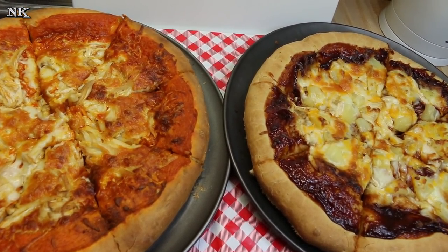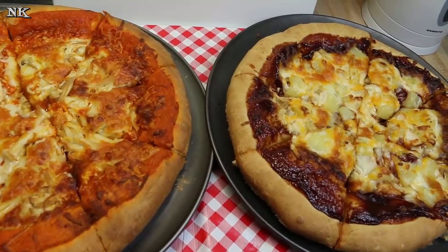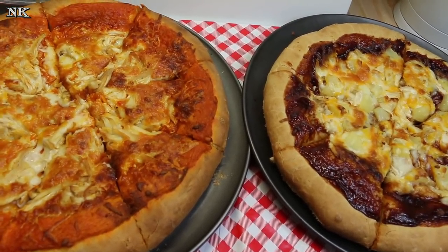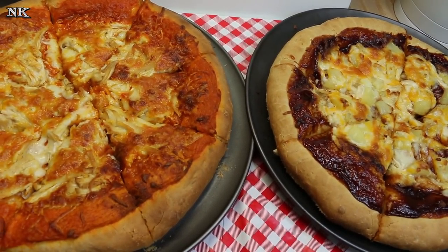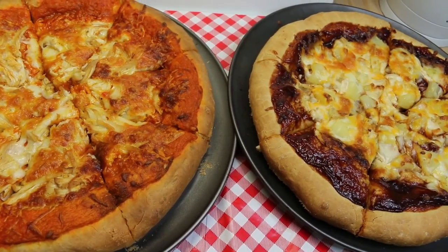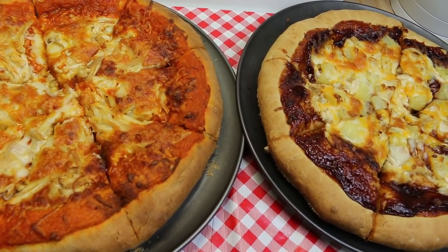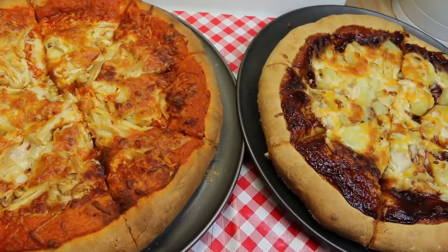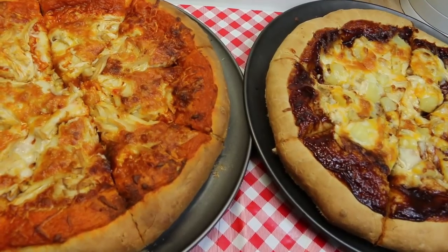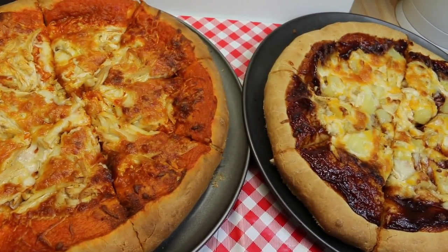That is how we make another meal out of our two seven-pound chickens, and we have even more to come. I have more chicken in the refrigerator — we're going to make a sour cream enchilada chicken casserole and then soup. That will be five meals out of two chickens for four people, and I think that's pretty awesome. I hope you enjoyed seeing how I made chicken pizza two ways. If you did, please give me a thumbs up, hit subscribe, and ring the bell so you don't miss any notifications. Until next time, see ya!